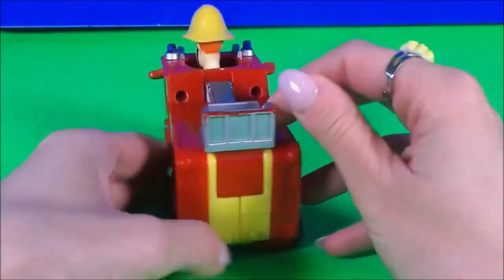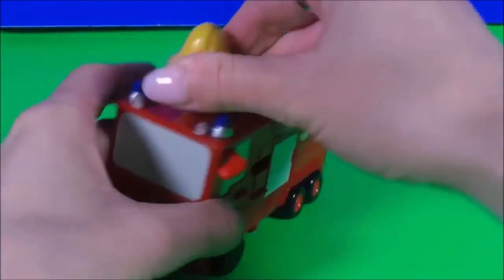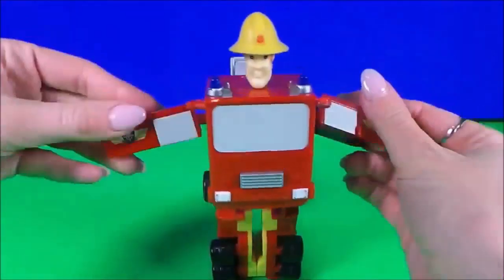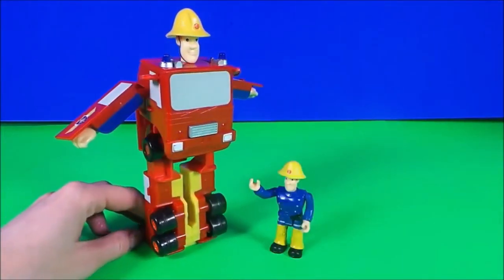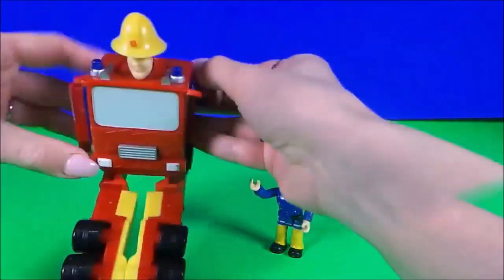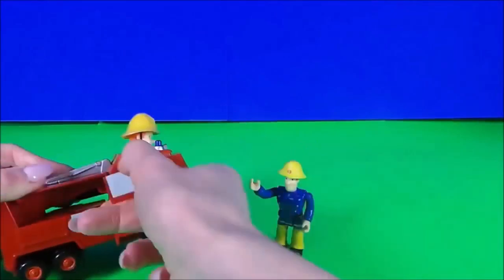Oh wow, Fireman Sam is riding along on top — he's really enjoying that! Now we have a miniature Fireman Sam Jupiter fire engine, but this is no ordinary fire engine because it transforms. Let's do it in double quick time. Oh wow, we have a Fireman Sam robot — how cool is that! And how big does he look up against our Fireman Sam figure? Okay, let's put it back to the normal Jupiter.